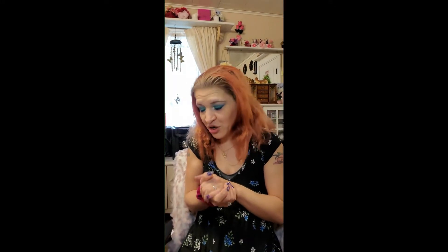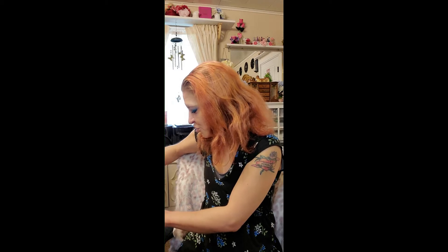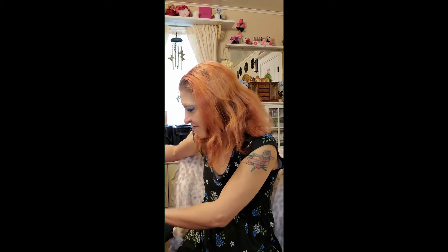Hi guys, I'm back with a video. Let me straighten this camera around real quick so you can see everything. I'm back with three packages — one is from Makeup Geek and the other two I got on eBay.